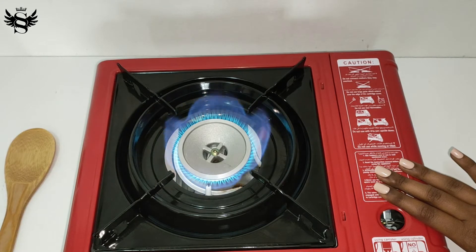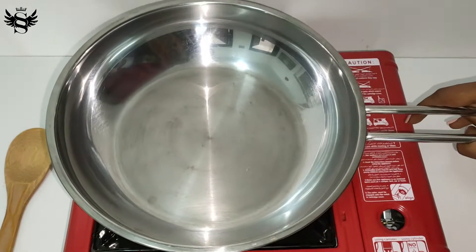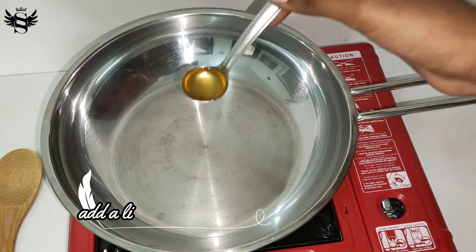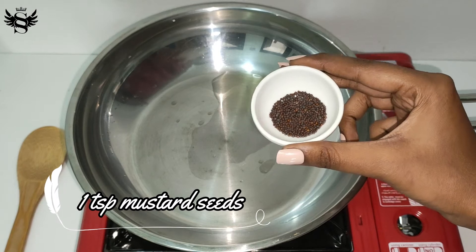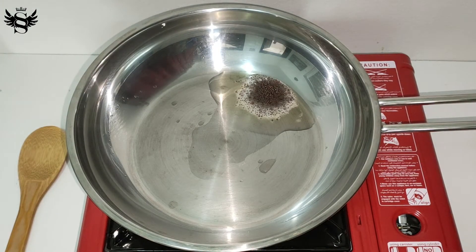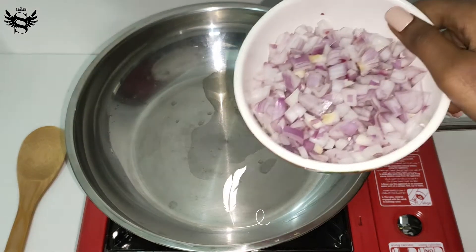First I'm going to switch on the stove and keep the flame at low. After that, place a pan and add a little bit of oil. Once the oil has become hot, add in one teaspoon of mustard seeds. You can see the mustard seeds start to burst in the oil.